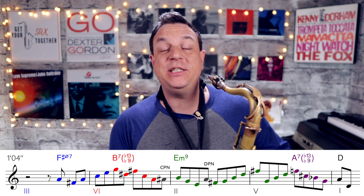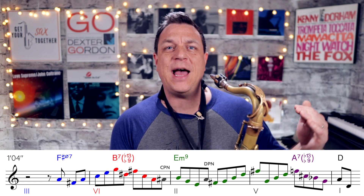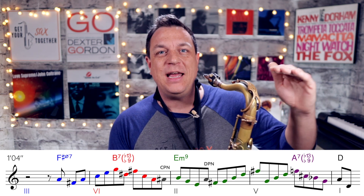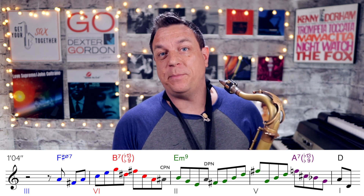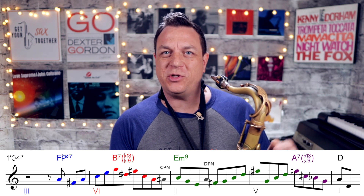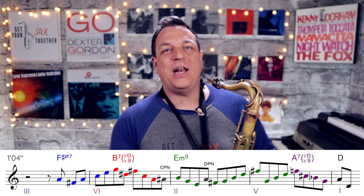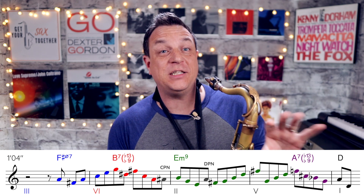Now there's a common misconception that learning your chord tones is going to make your solo sound very blocky and un-melodic. But in almost every phrase that Sonny Rollins plays, he almost exclusively uses the chord tones. So it's not 'don't use chord tones' — it's how do you use those chord tones. So let's look at this first phrase.